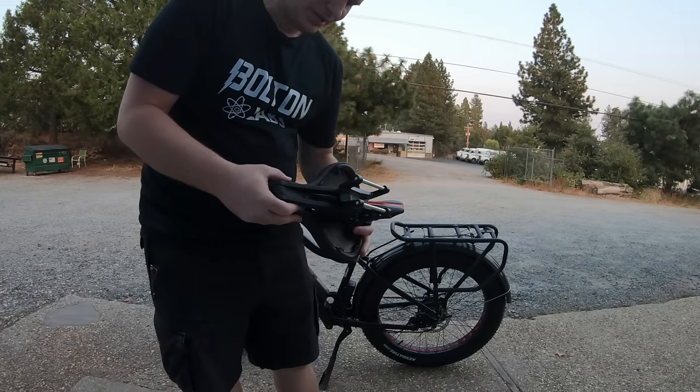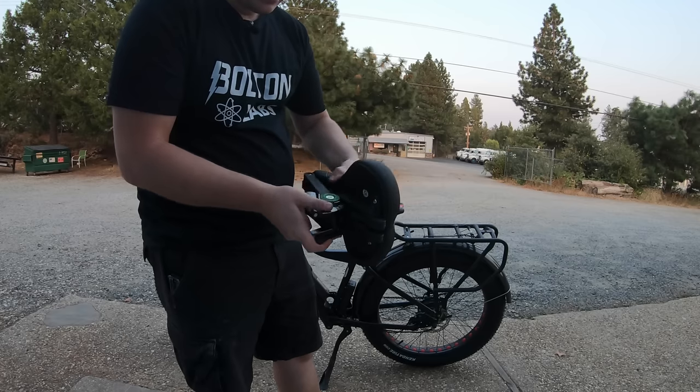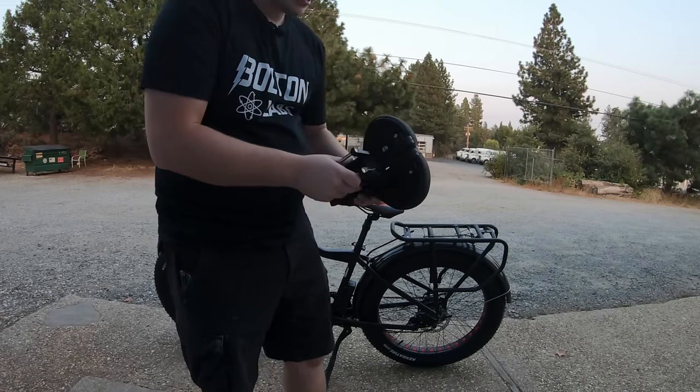I just popped the clamp on to take a look at it, and at first glance it looks pretty secure. One of my worries was that the seat might be kind of wobbly because of all the hardware going on here, but it looks okay — we'll stick it on the bike and see what happens.